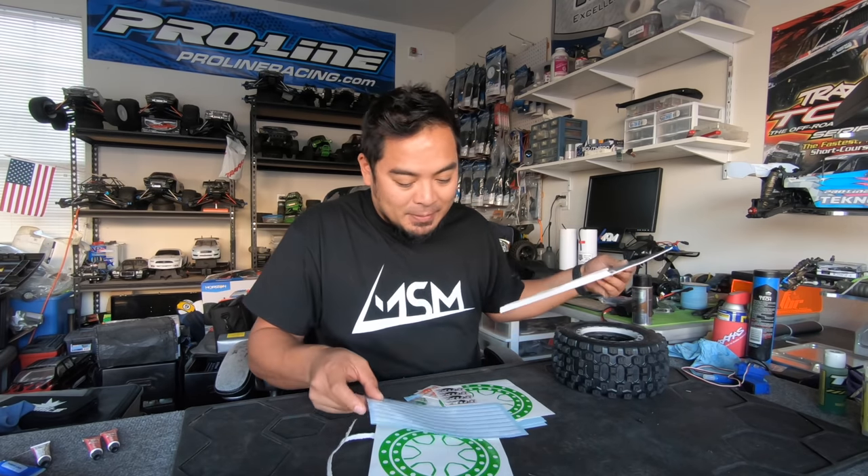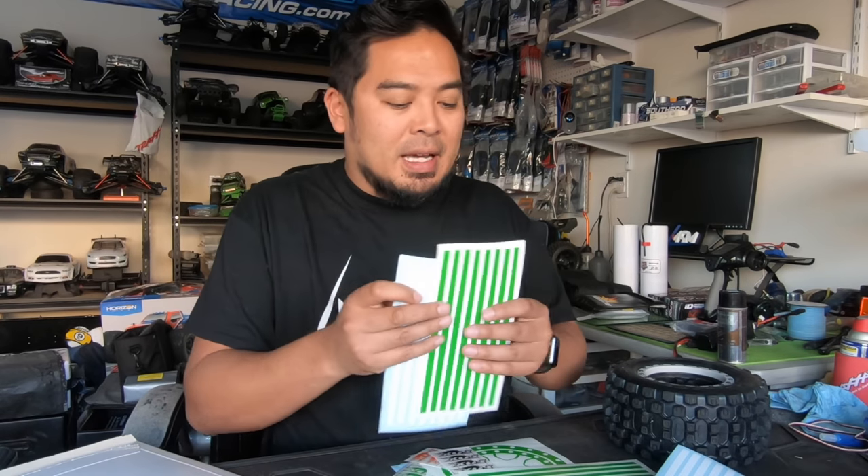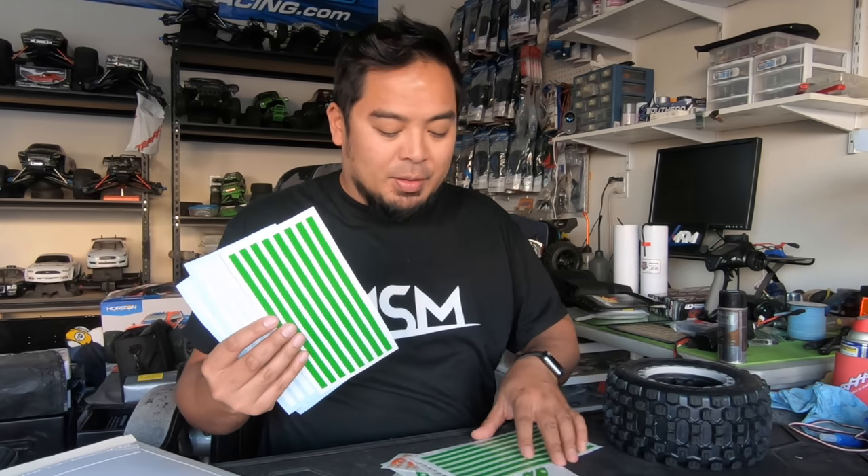They made me fox decals! Not sure what these decals are for, but we'll figure it out. So I got these decals — if you know what these are for, let me know. I'm about to dig through this stuff.